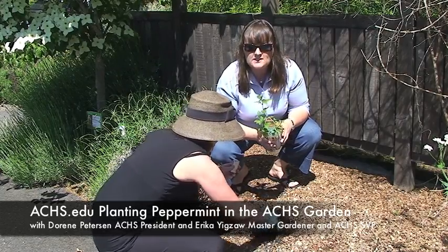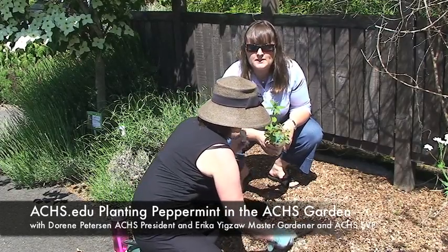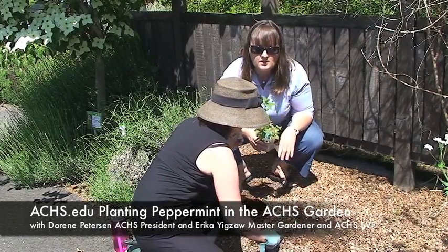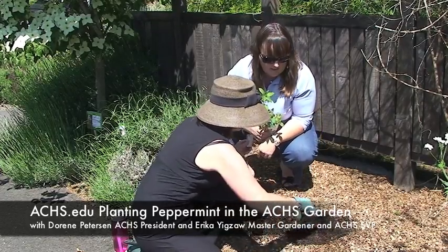It is a great herb to distill. It's actually a commercial crop here in the Willamette Valley of Oregon, which is where a lot of the peppermint essential oil for industrial uses in the United States comes from — for example, in your peppermint toothpaste.